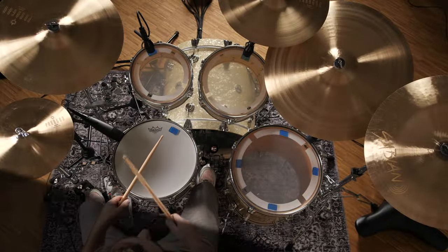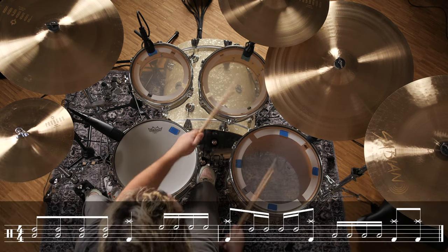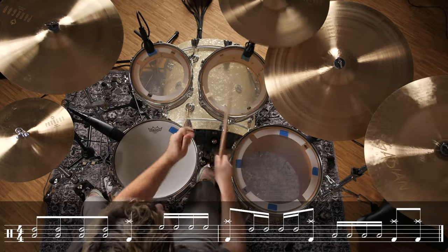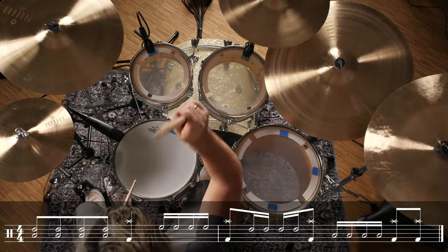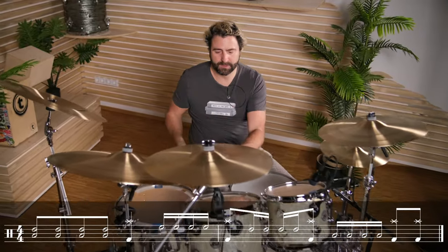One, two, three, four — thump. Now again the full cycle in slow and then in the original tempo.